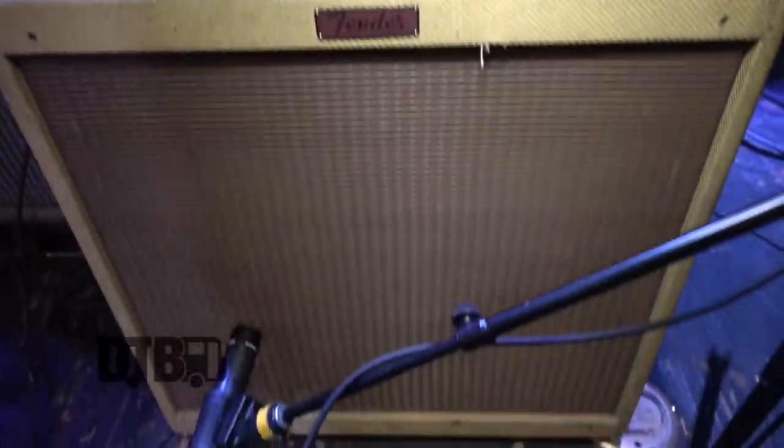On the Fender: reverb off, bass about 12 o'clock, treble up, volume at 3 or 4. You have to really push that head to get some good breakup. It's a really good mix — you get this spanky, treble-y sound with the Fender, and then a meaty, girthy tone with the Sun.